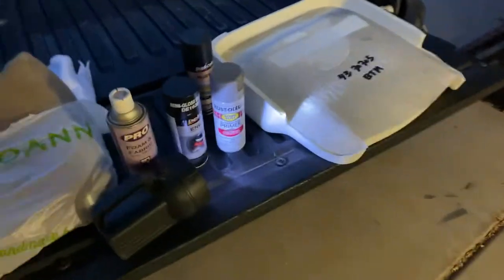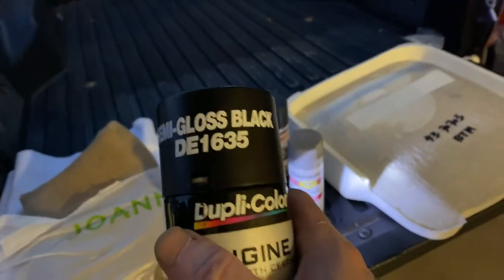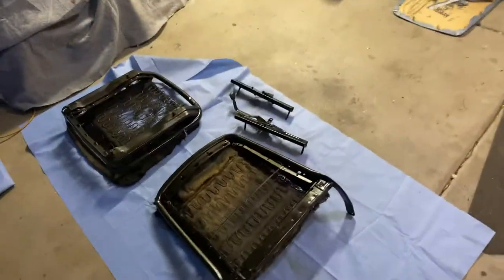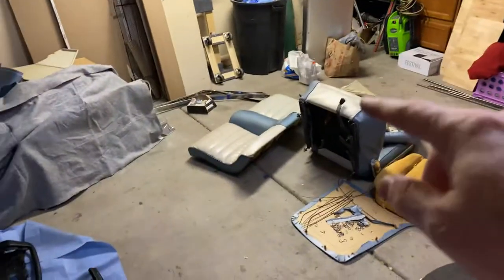After I did that, I went ahead and put some automotive primer on it, primed all the pieces, and then I used semi-gloss black for the actual frame itself. I've got it drying right now. I'm going to let it dry all week, and then next weekend, hopefully, I'll be able to start putting the upholstery on it.